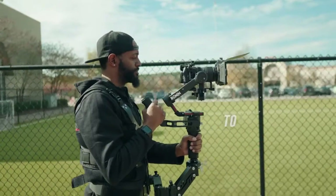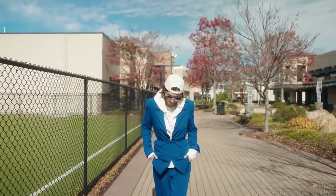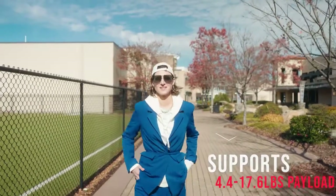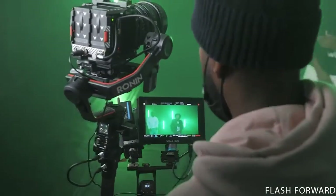If you use the heavy gimbal setup, today's video is for you. We're going to be talking about the Thanos SE — a gimbal support vest that supports cameras from 4.4 pounds all the way up to 17.6 pounds. So you can use the A6400 on an RS-E2 all the way up to a decked-out Red Komodo on an RS3 Pro.